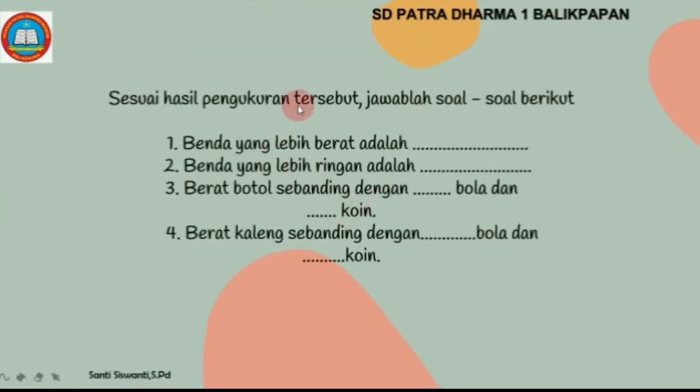Sesuai hasil pengukuran tersebut, jawablah soal-soal berikut. Yang pertama, benda yang lebih berat adalah 2 kaleng. Benda yang lebih ringan adalah botol. Berat botol sebanding dengan 4 bola dan 1 koin. Berat kaleng sebanding dengan 4 bola dan 3 koin.